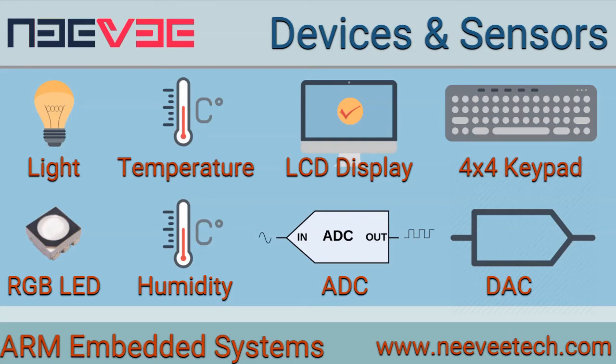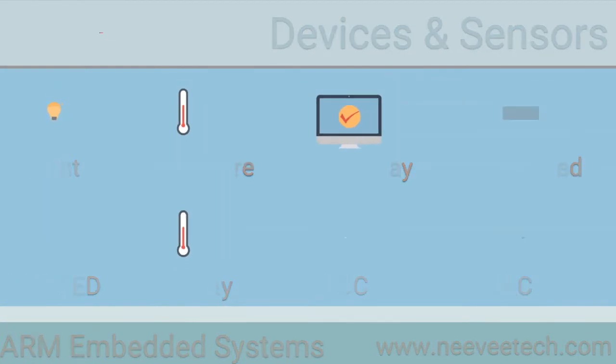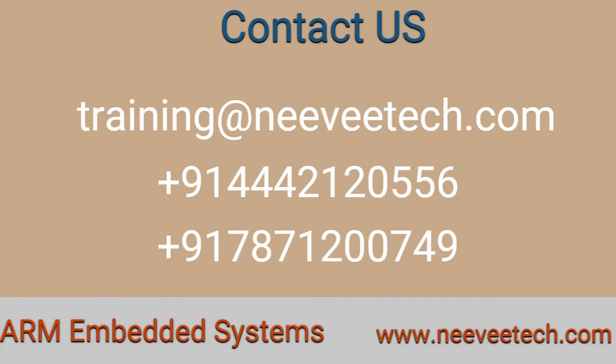Then we develop and complete integrated firmware with all the device drivers. This course targets beginners to get started and take a deep dive into ARM embedded firmware development. For more information, email us.